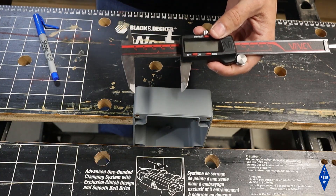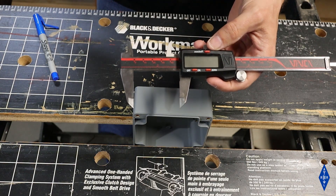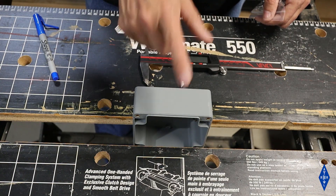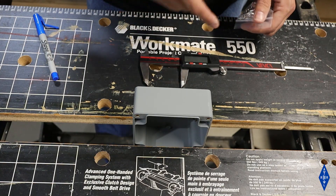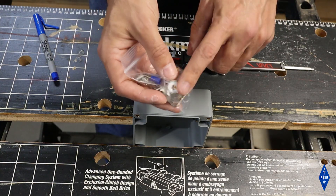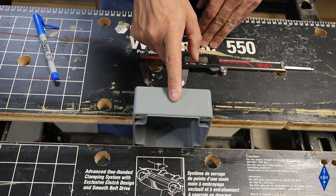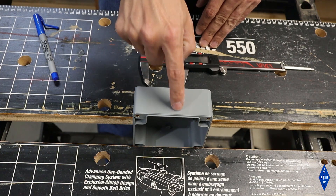I don't have a metric ruler on hand but I do have a digital caliper that measures in metric, so that's what I'm going to use to make all my measurements today. The first hole we need to drill is 16 millimeters or 5/8 inch in diameter, and that hole is to accept the SO239 connector. I'm going to locate that hole along the center of the box and 15 millimeters in from the open edge.